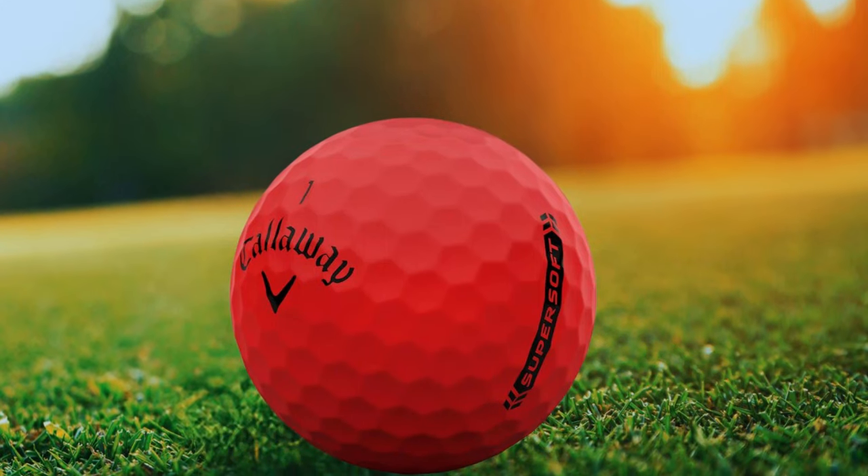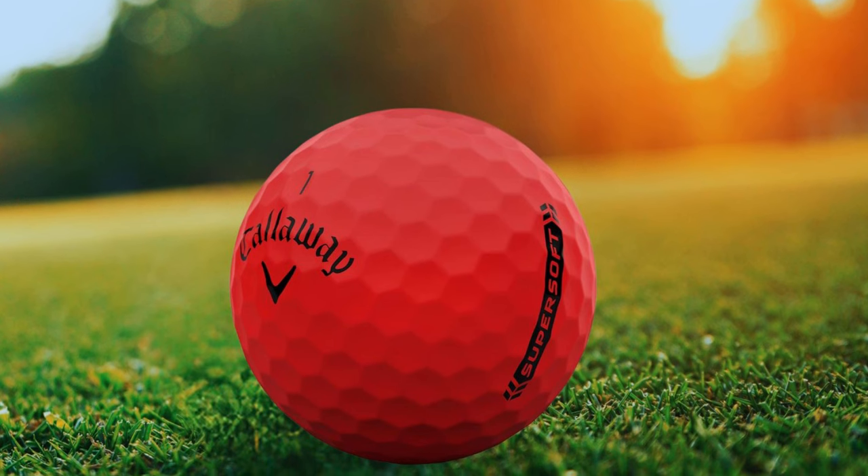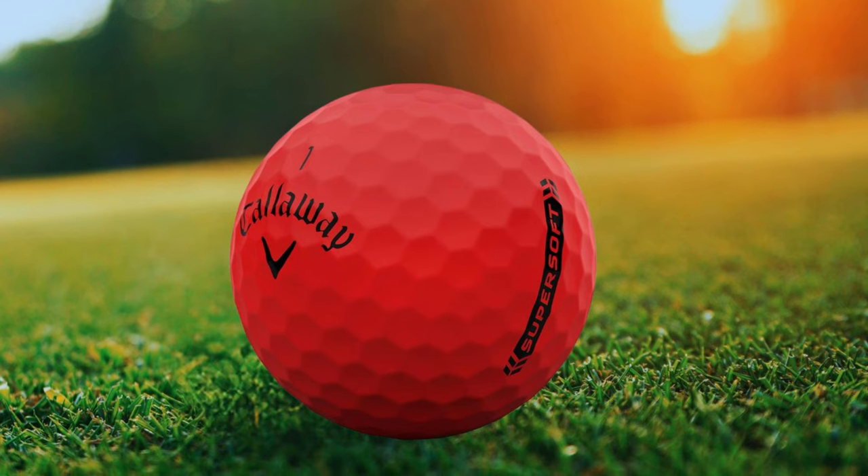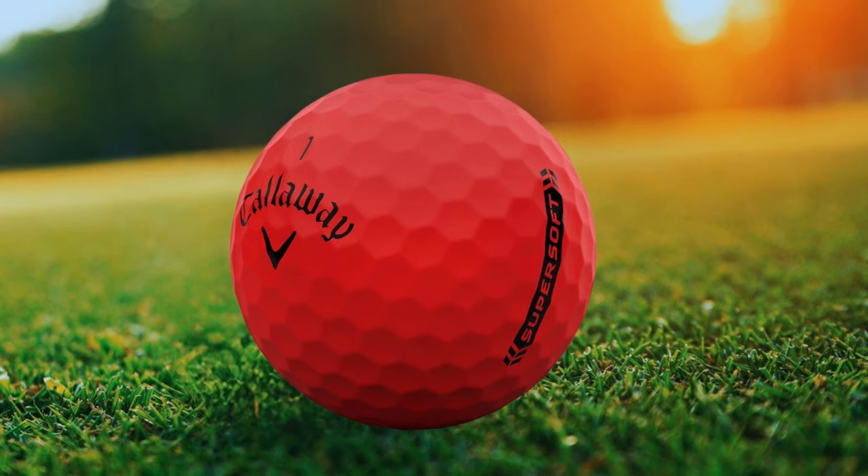At number 2 is the Callaway SuperSoft Golf Ball, a fan favorite amongst senior players. With its innovative features designed for enhanced playability, let's explore why the SuperSoft stands out in the market.